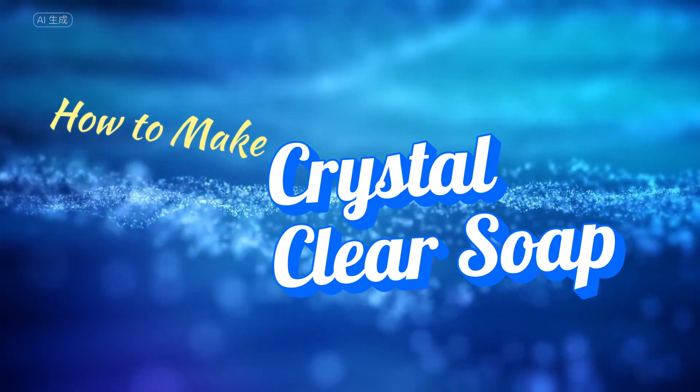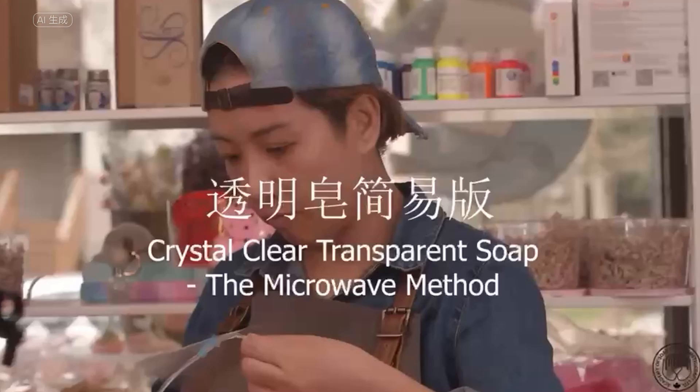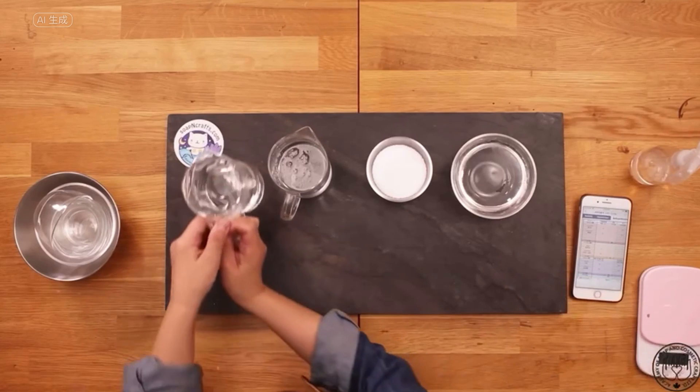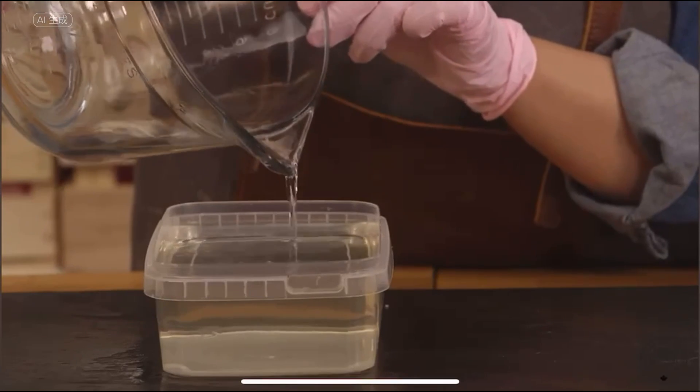Hello everyone, it's Melon from Soap and Crafts and I'm delighted to welcome you back to my channel. Three years ago, I uploaded a video titled 'Make Crystal Clear Soap in Less Than 10 Minutes' that video garnered over 19 million views and received 5,000 likes.